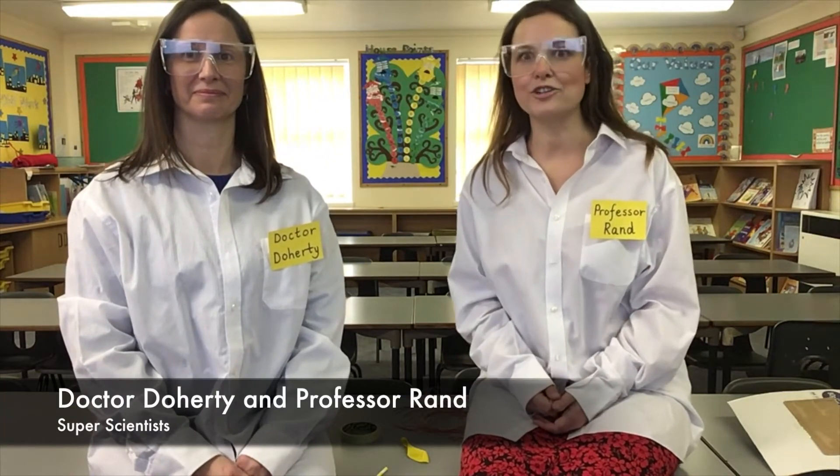Good morning, welcome to the Year One Laboratory with me, Dr Doherty. And me, Professor Rand. And don't forget, Scientist Stanley!